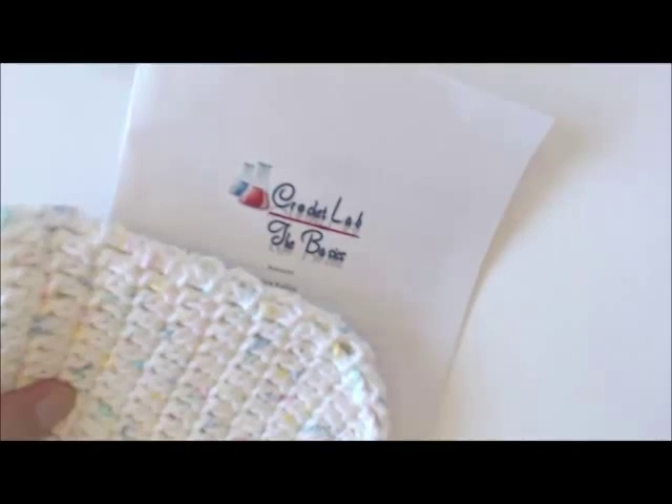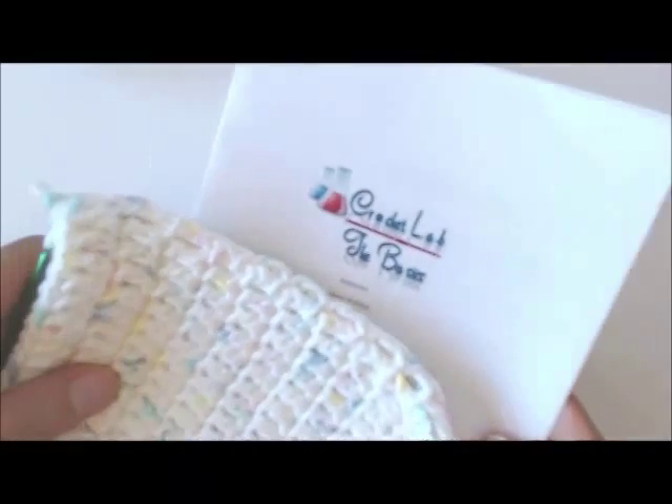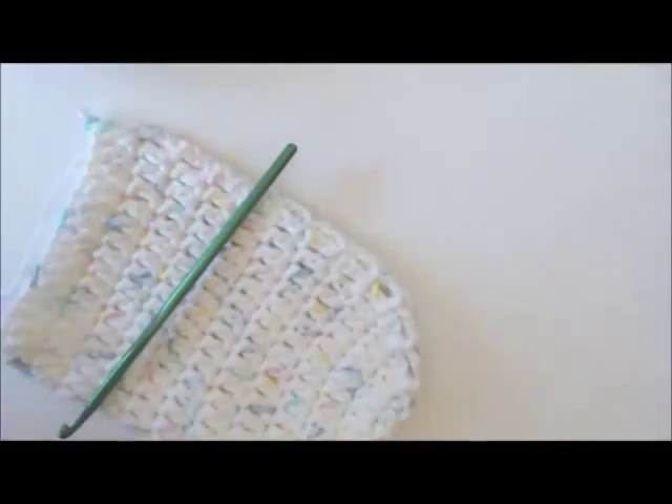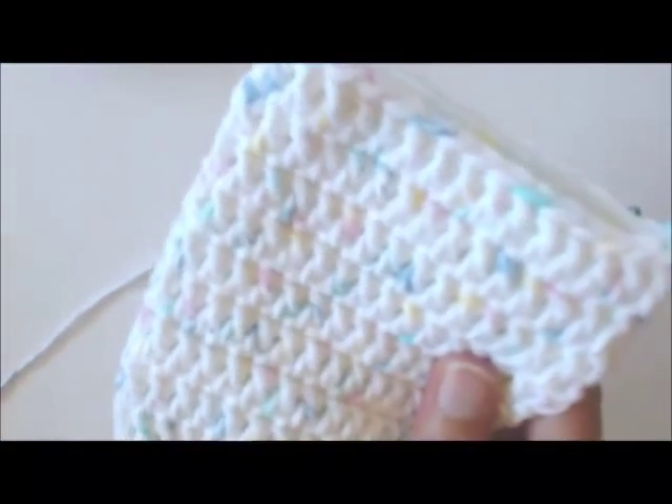This video is a follow-up to our Tuesday night class. We usually do knitting, but we're doing a crochet class, and one of our projects is a bath mitt. Our bath mitt involves inserting a thumb.